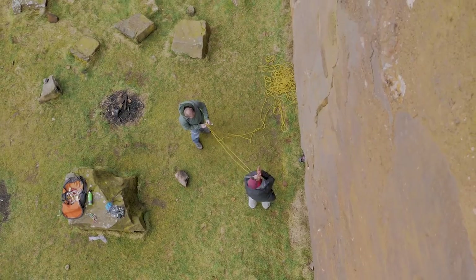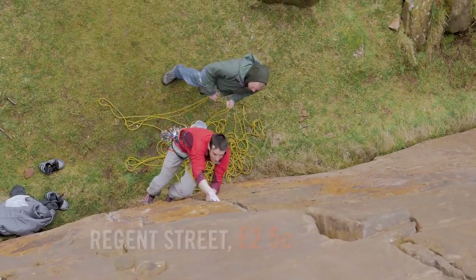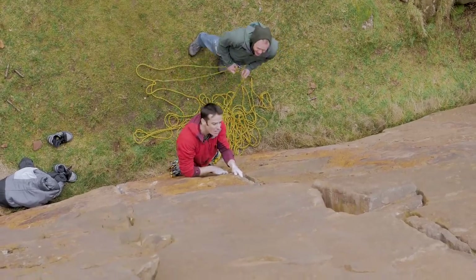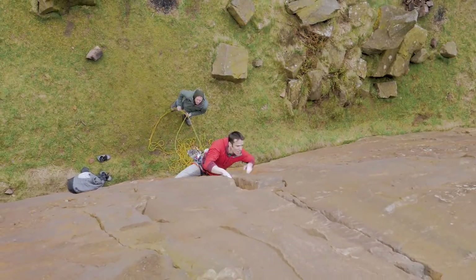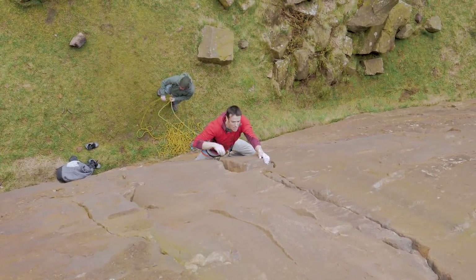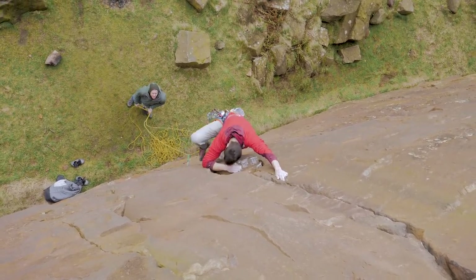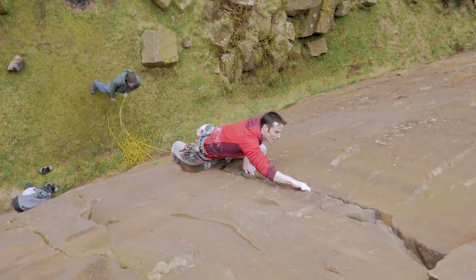You're going to love it. Yeah, we'll see. All right mate, let's rig some ropes and get to it.